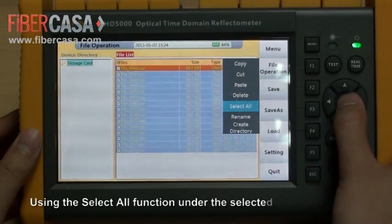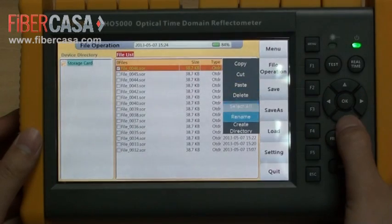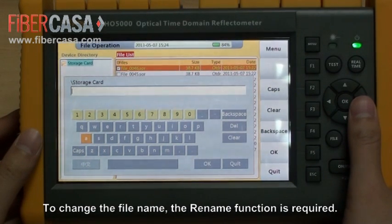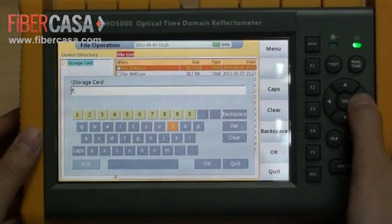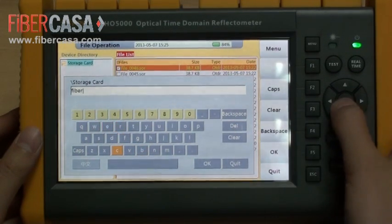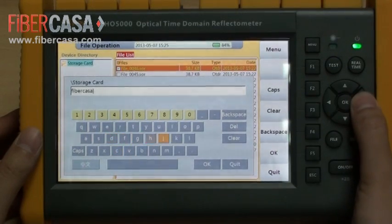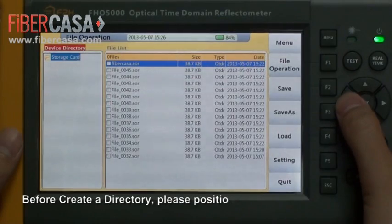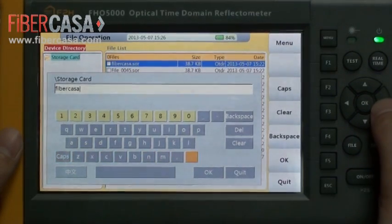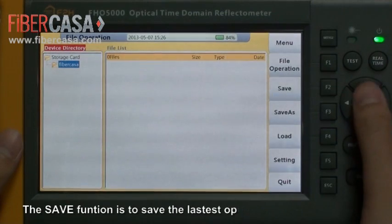Using the select all function while already in selected status will cancel the selection. To change the file name, the rename function is required. Before creating a directory, please position the cursor at the desired location first, then name it. The save function saves the latest operated curve information.